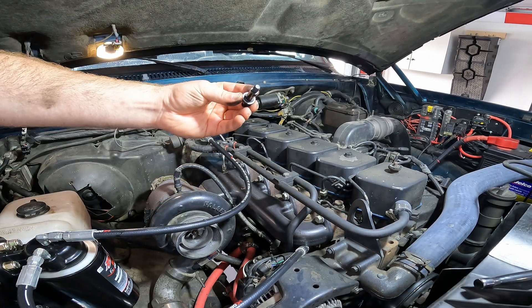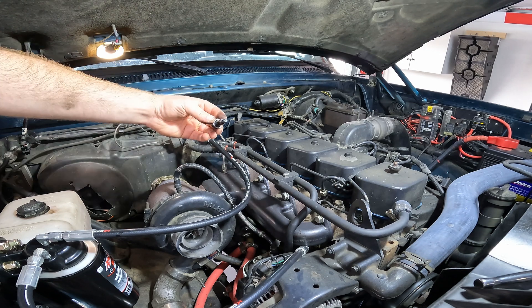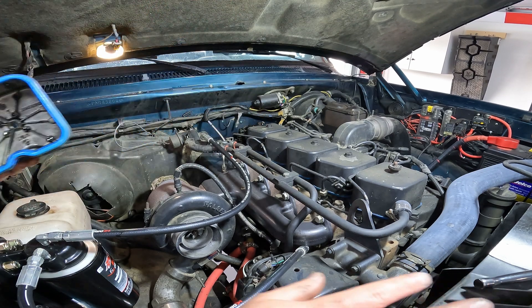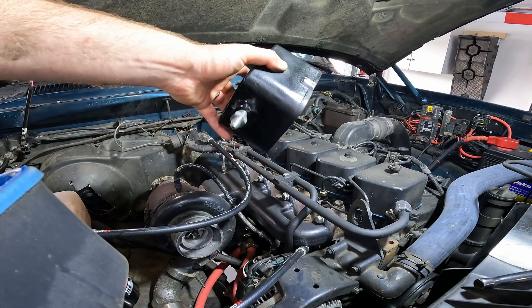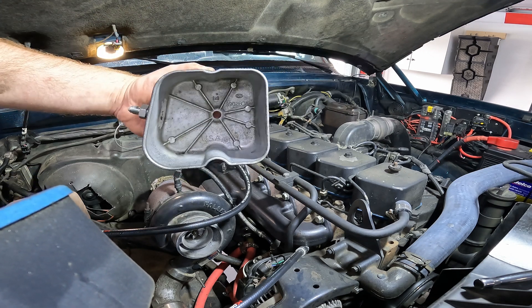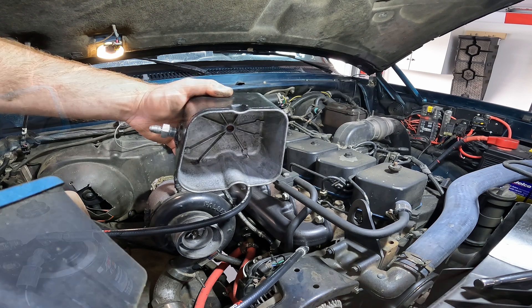There's a gasket down here and then there's the valve cover gasket — I'm just going to reuse these since I replaced them not too long ago. Now I'm going to clean out the inside of the new valve cover with the tapped bung, swap the gaskets over, reseat it, and tighten it down to 18 foot-pounds.